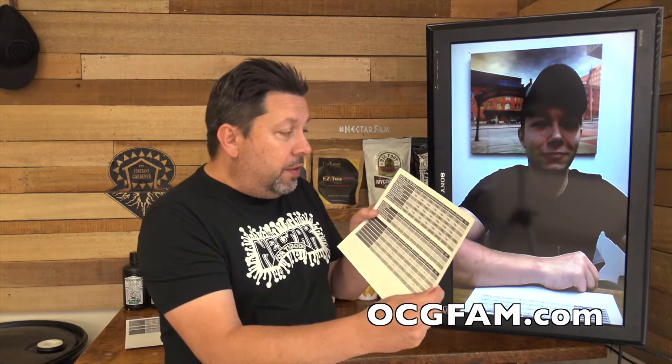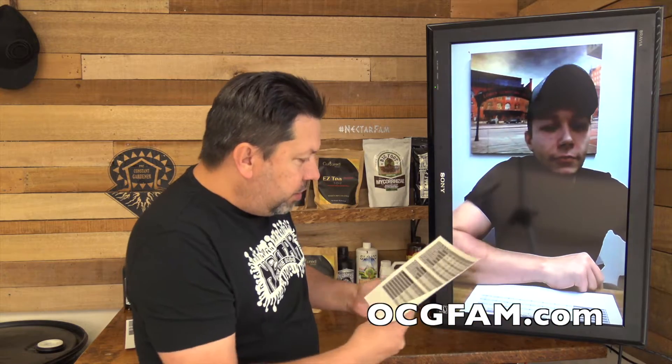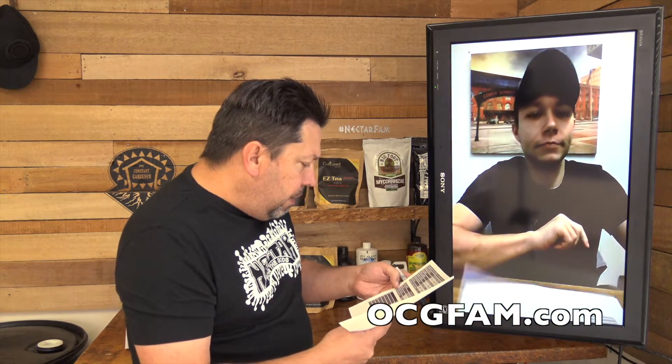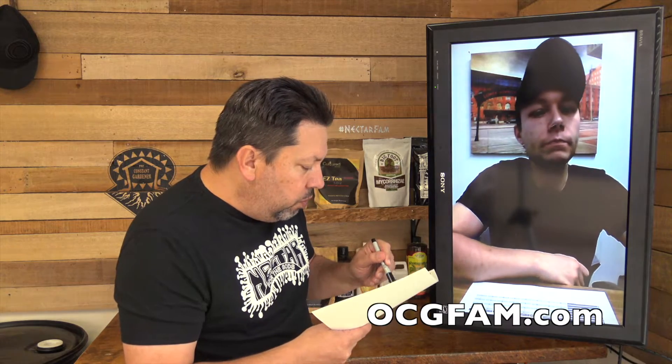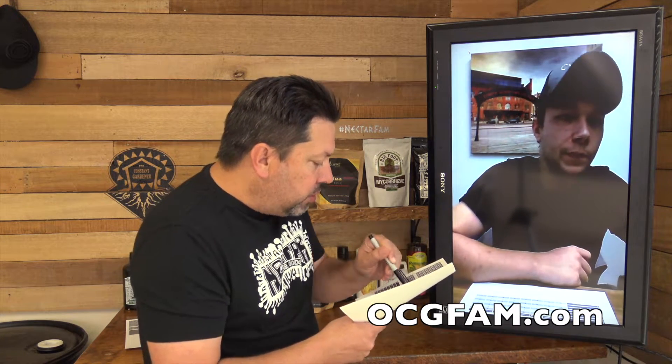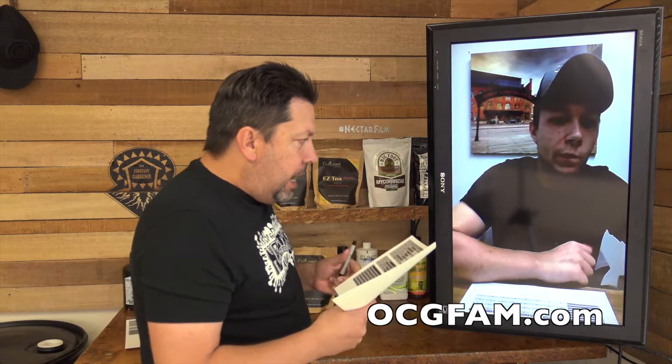We've got Tim here and we're going to work on this chart. We've gone through all our Nectar products and you've got the chart there just like I've got the chart here. Let's go down the list of each of the products and then go through the vegetative and bloom cycles. Dr. Root — what is the purpose of Dr. Root in the microbial scheme of things, and which stages do we use it in, and how much?